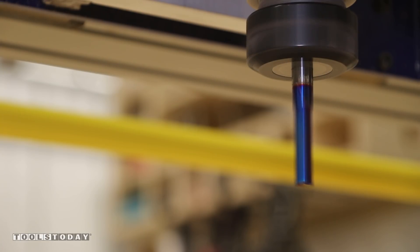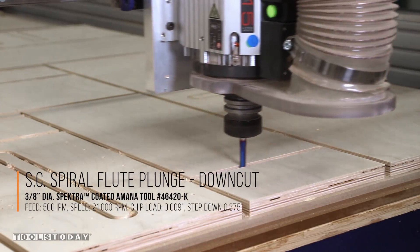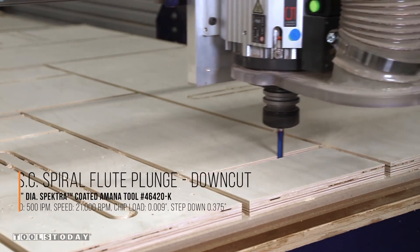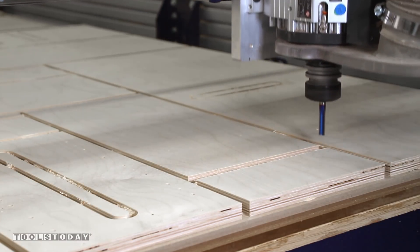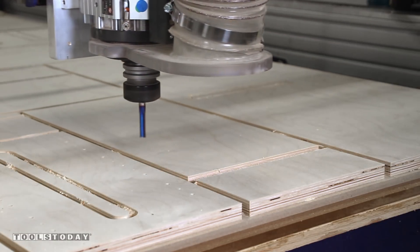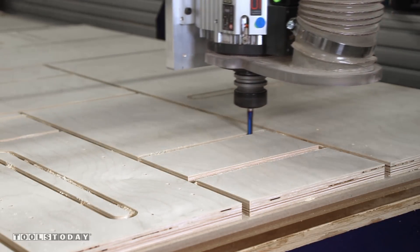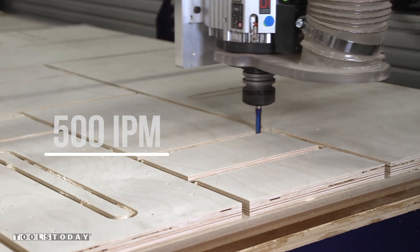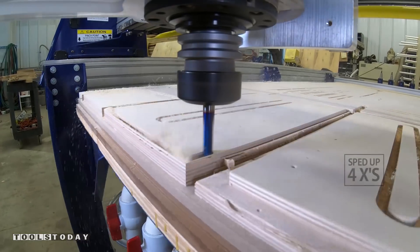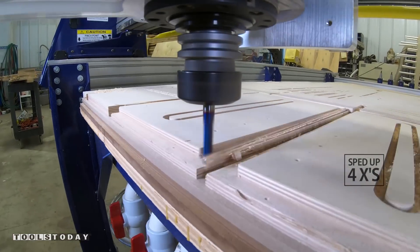We are going to cut the rabbets and dados needed to quickly and easily assemble the unit. Being these operations are not through cuts, we don't normally need to worry about tear out on the bottom of the material. This bit has a Spectra coating as well. We are slightly below the speeds and feeds of the compression bit we used earlier, but still extremely fast at 500 inches per minute. We model up a few vector lines and apply a pocketing toolpath in Vectric VCarve Pro to complete these joinery operations.